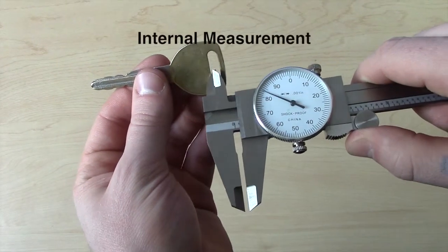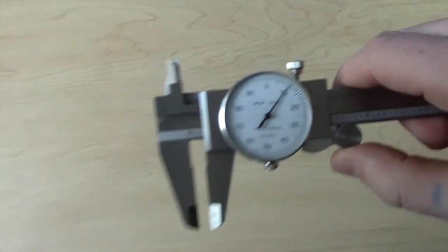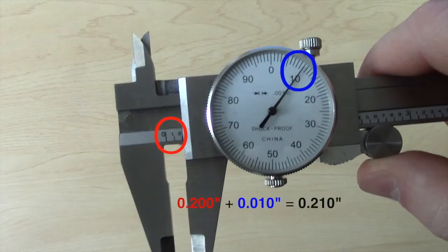For internal measurement, the inside measuring jaws should remain closed until they are within the area to be measured. The two hundred thousandths mark is clearly visible, giving an initial measurement of two hundred thousandths of an inch, which will then be added to the dial indicated ten thousandths, giving us a final measurement of two hundred and ten thousandths of an inch.